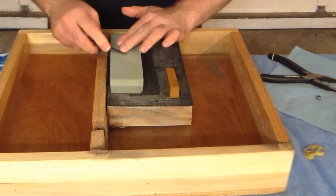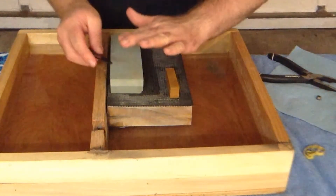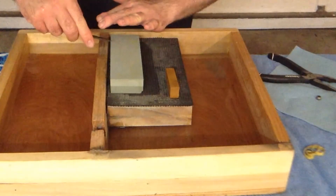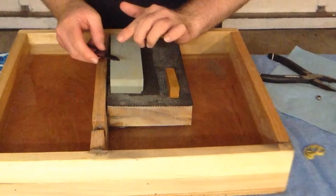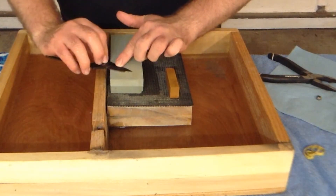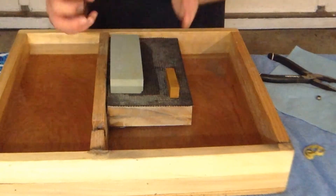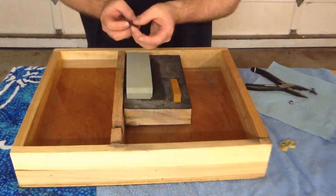Pull towards you, rock, and try to keep the angle consistent as you move across the stone. The one thing you do not do is flip it over on the flat side. Because of the shearing action, you'll end up widening the gap and it'll end up being worthless.